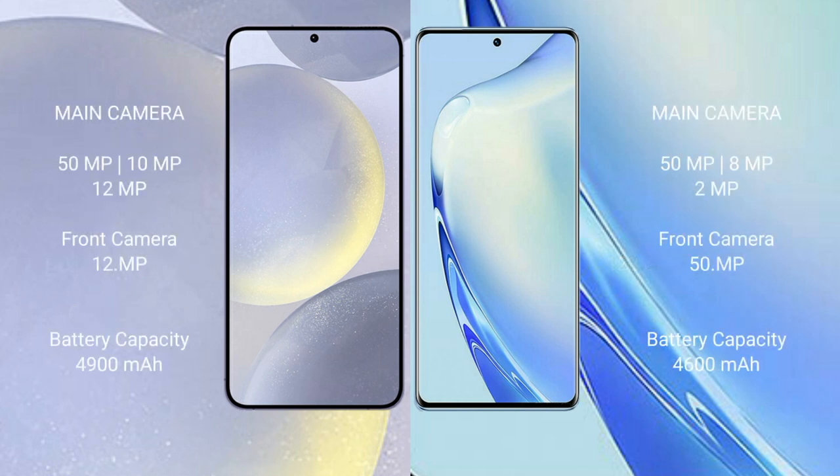Samsung Galaxy S24 Plus features a rear triple camera setup of 50MP plus 10MP plus 12MP, and a 12MP front camera. VIVO V27 features a rear triple camera setup of 50MP plus 8MP plus 2MP, and a 50MP front camera.